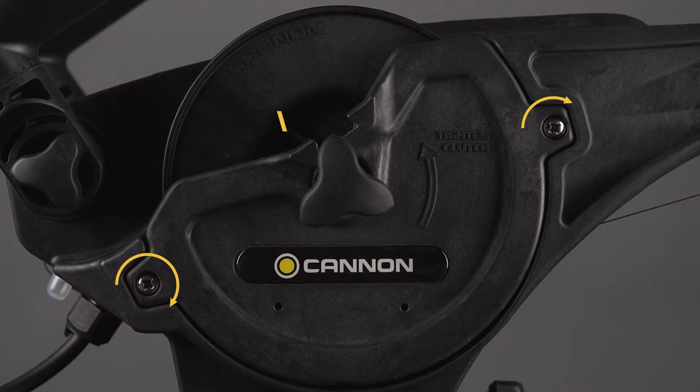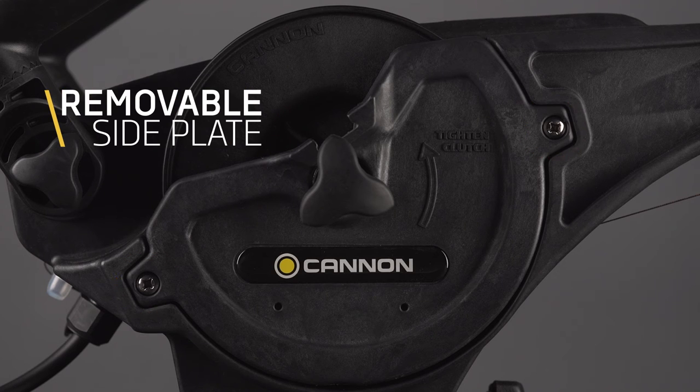One of the great things about the Digitrol 5 is we have a removable side plate that gives us easy access to the spool. So if we have a tangle in our cable, or if we just want to switch to monofilament or a braided super line, we can simply take this spool off, put a new one on, and keep fishing.